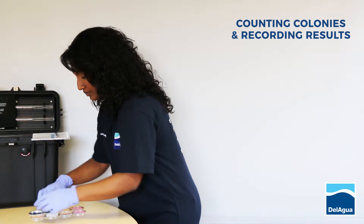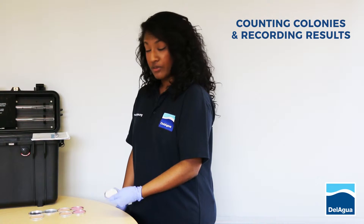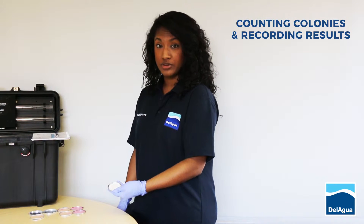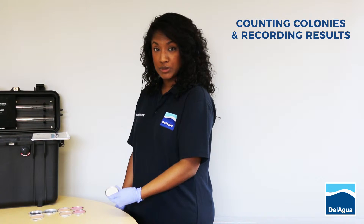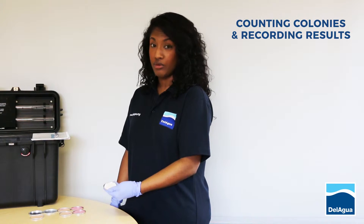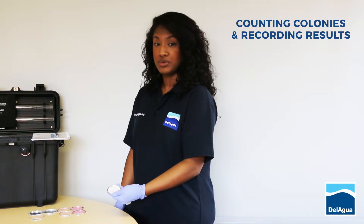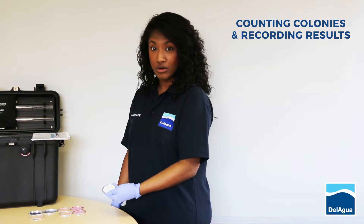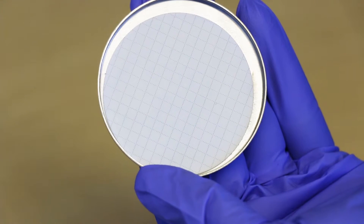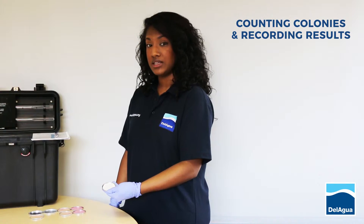The second control is the filtration apparatus control. Following sterilisation of your membrane filtration apparatus, you would put a sterile filter pad at the bottom of the dish, followed by clean water run through your hopefully sterilised apparatus, then topped off with a sterile membrane. Following incubation, if this plate has no colonies on, this means you correctly sterilised your filtration apparatus and you can trust the rest of your results.